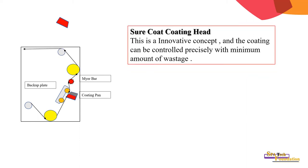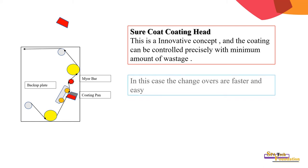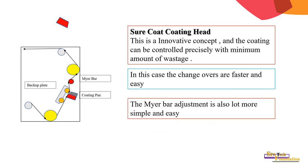Enclosed coating is an innovative concept where the coating can be controlled precisely with a minimum amount of waste. The coating pan is a closed type; it applies exactly the required quantity onto the web, which is further metered with the help of a Meyer bar. In this case, color changes are faster and easier, and the Meyer bar adjustment is also simpler.